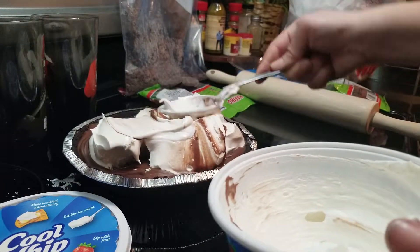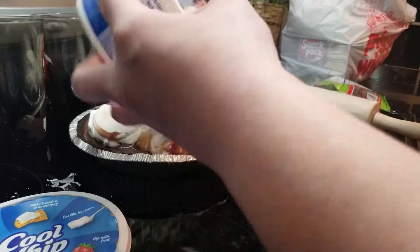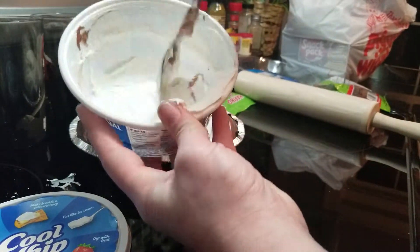Plop it on the top — you can use a whole container — and we're gonna smooth it out. Somebody help me smooth it out and scrape in all the rest of it.